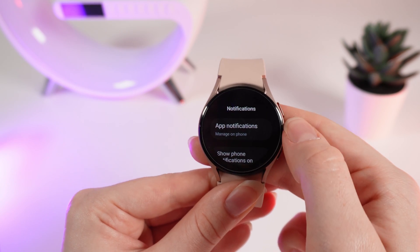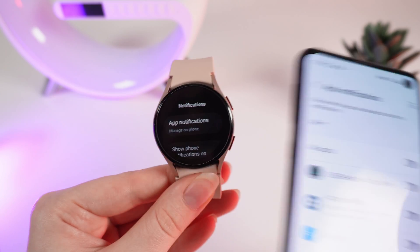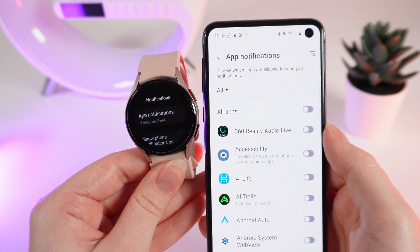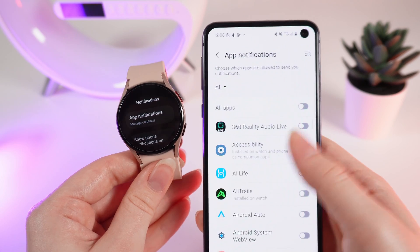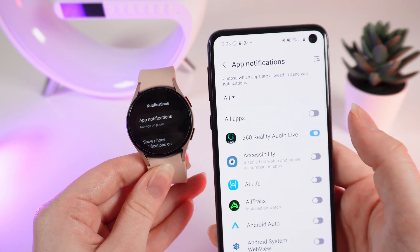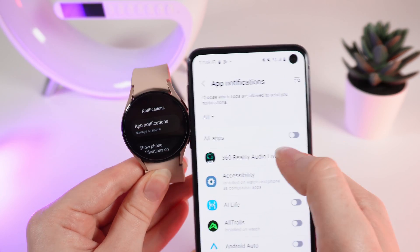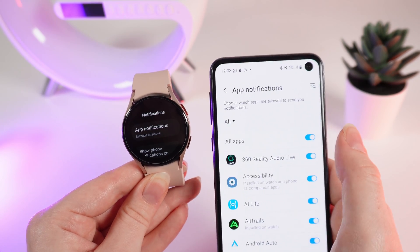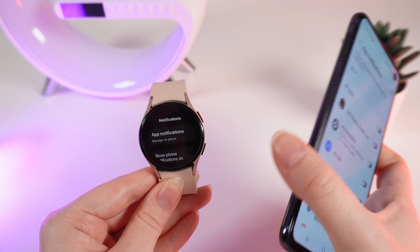The first tab that we see here is app notifications. If we click on it, on our phone which is connected to your watch, the application notifications will open. Right here you can see the applications and give them permission to send you notifications. You can click on 'all apps' to turn all of the notifications on or disable all of them.